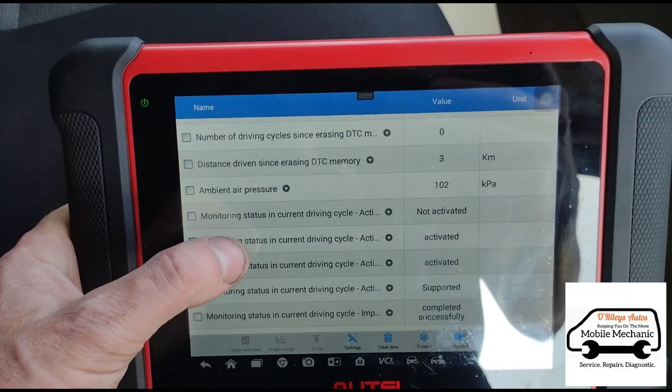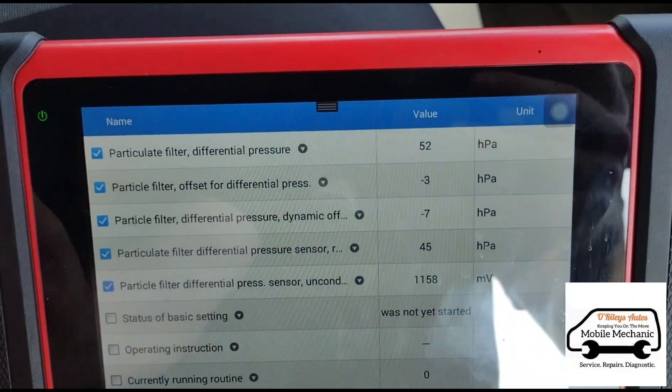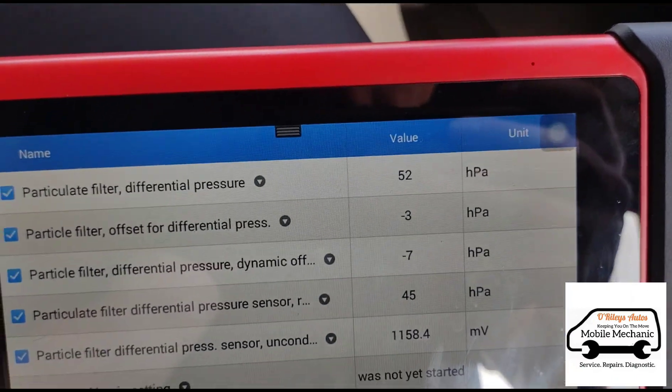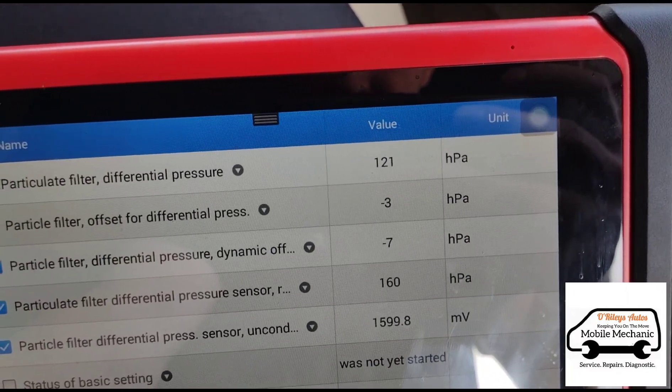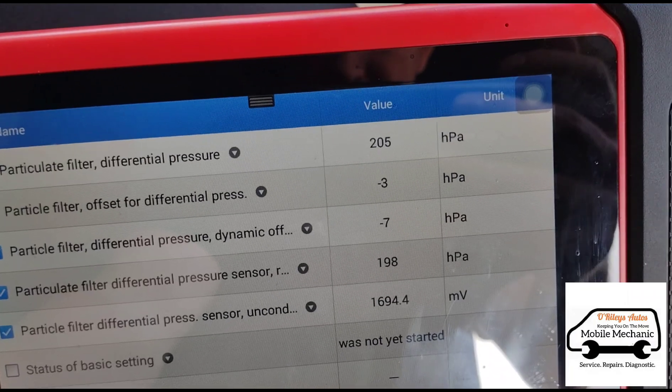Here we found some of the live data for the particle filter. We've got 52 on idle, and let's give it an acceleration — 200, 210 there.